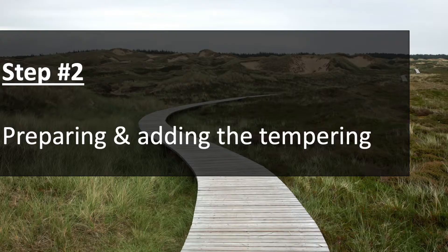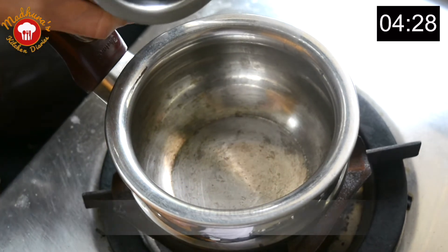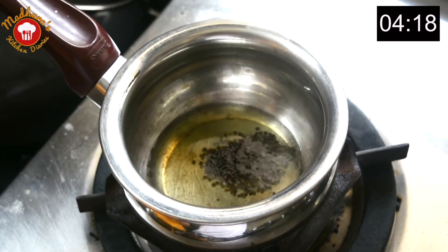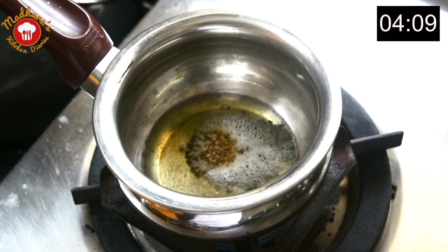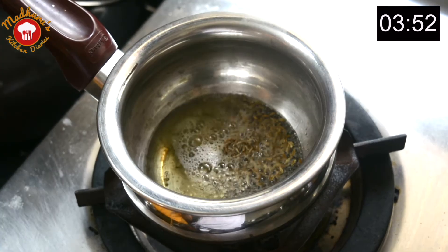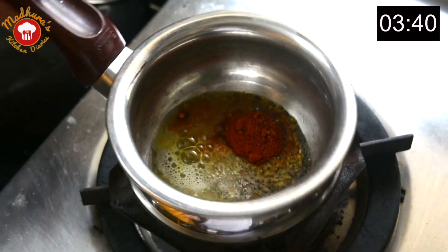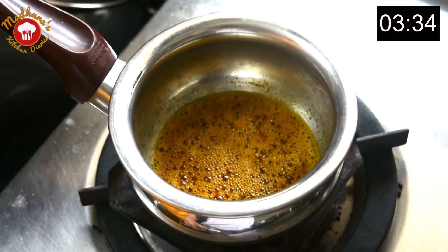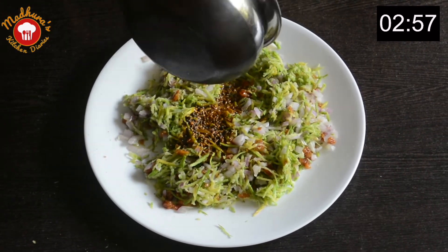Keep it aside and prepare the tempering. Take two to three teaspoons of oil in a pan and add mustard seeds. Once they start crackling, add a little hing and lower the gas flame. Add three-fourth teaspoon of jeera, one-fourth teaspoon of turmeric powder, and three-fourth teaspoon of red chili powder. Mix it nicely, switch off the gas, and add this tempering to our kairi mixture. Mix it nicely once again.